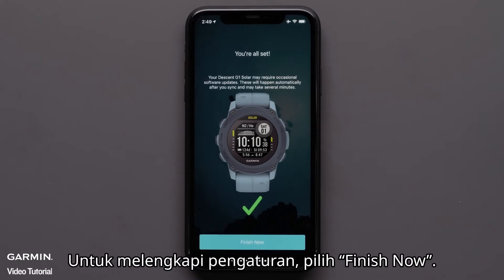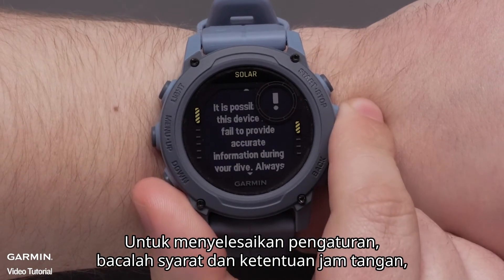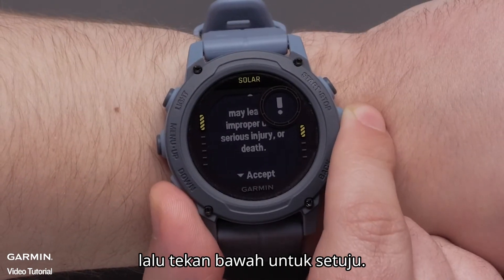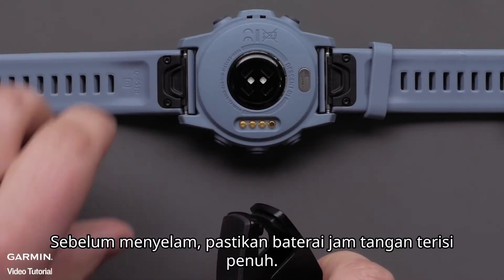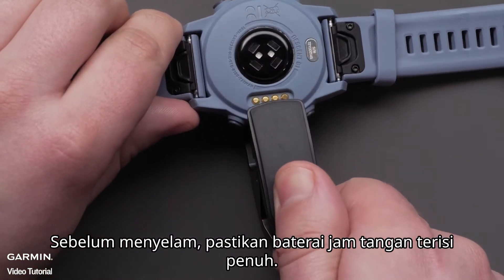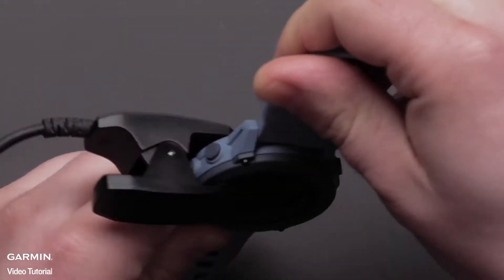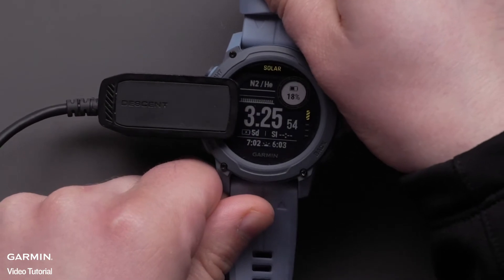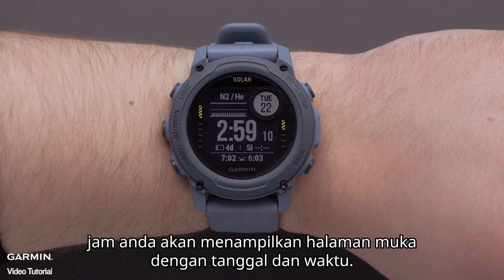To complete the app setup, select finish now. To finish setup, read through the watch terms and conditions, then press down to accept. Before diving, be sure to fully charge the watch. Now that your watch and phone are paired, your watch will display the watch face with the date and time.